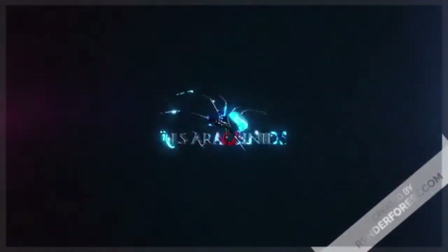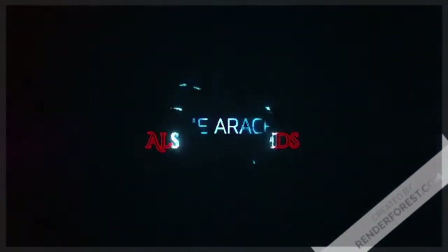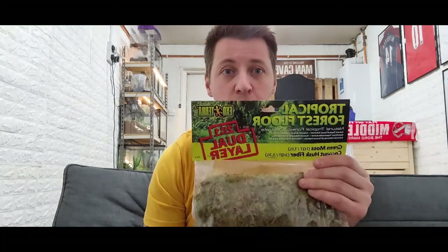Who needs some more R&R? Let's go for another Rehouse and Review. Right guys, as I said in the intro, we're going to be doing another rehouse and another review. Today's review is going to be on the tropical forest floor, two-in-one dual layered substrate.